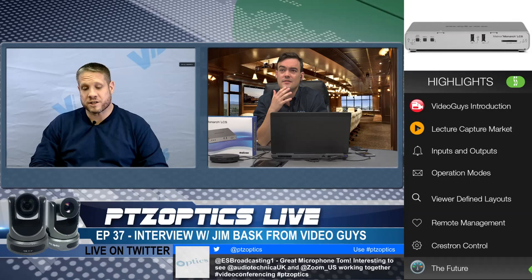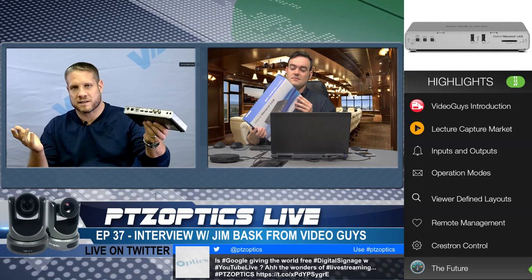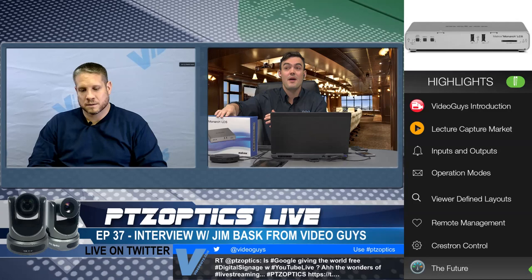Tell us about the future — is this product shipping? Yes, it's shipping. It's in our warehouse. We have demo units and full units available now — it's been shipping for about three weeks. Matrox tested it with PTZ Optics cameras and thought it was a slam dunk because the product has two HDMI inputs and one SDI input, so it's really easy to plug in your PTZ Optics camera as the camera input and then your laptop or whatever else for your content.